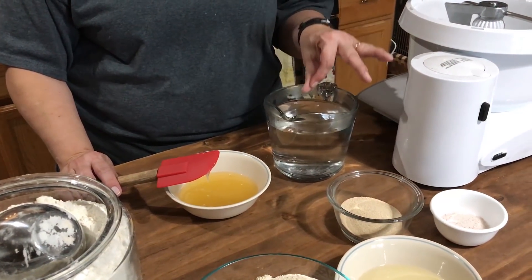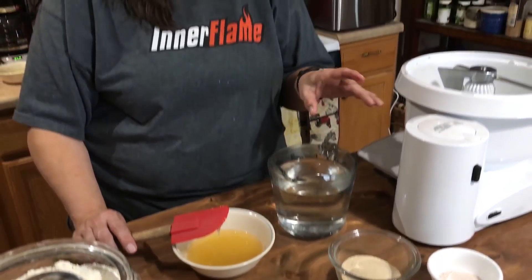The first thing I'm going to do is dissolve the honey in our very warm water. This is almost too hot to touch, but by the time I dissolve the honey in there it's going to come down a little bit in temperature.